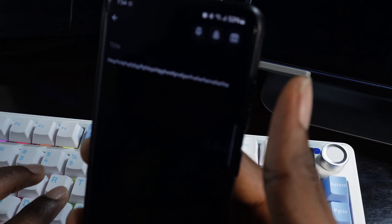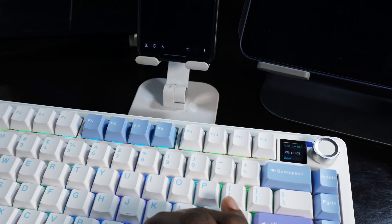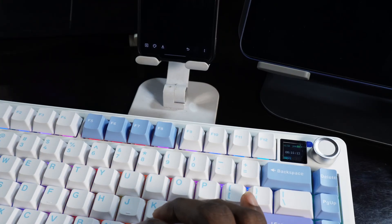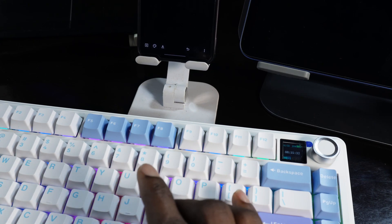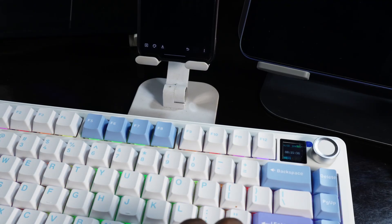If you encounter any issues while trying to connect this keyboard to your laptop, phone, or iPad, please drop it in the comment section. I believe you now know how to connect this keyboard to any of your devices. Please give this video a like and subscribe to the channel to see more content like this. Thanks for watching and bye for now.